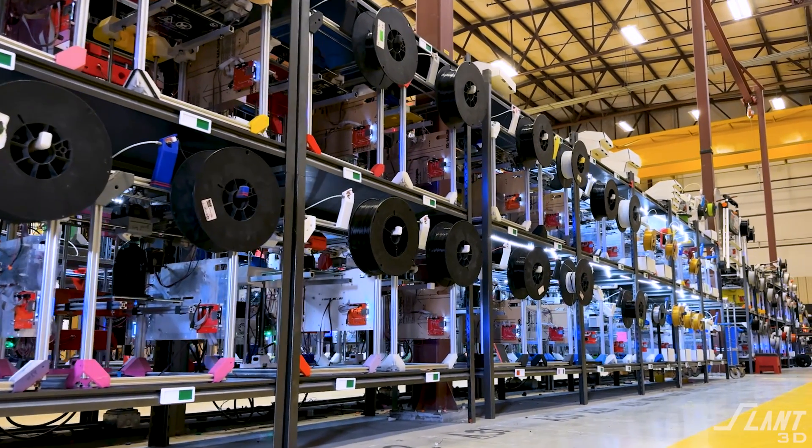3D printing is able to create impossible geometries and produce those parts at a very large scale, but where is that actually practical? Today we're going to talk about how it makes stuff stick together way better than it normally would.